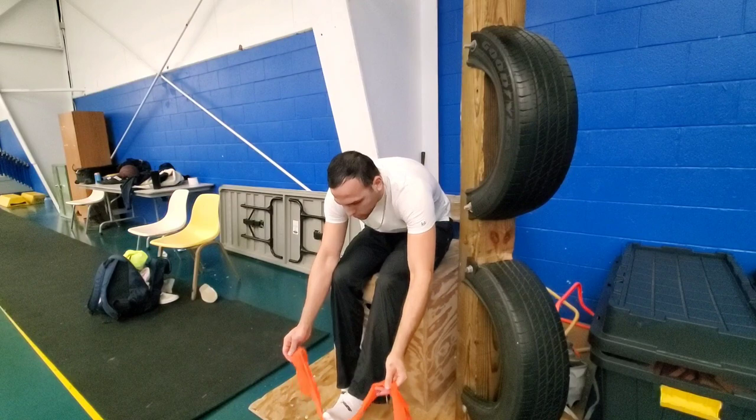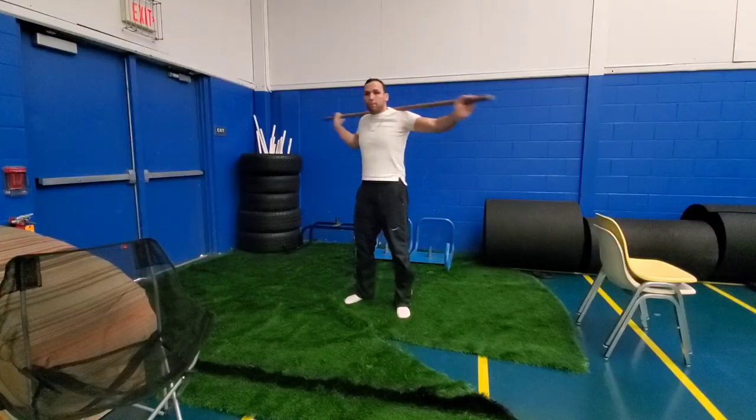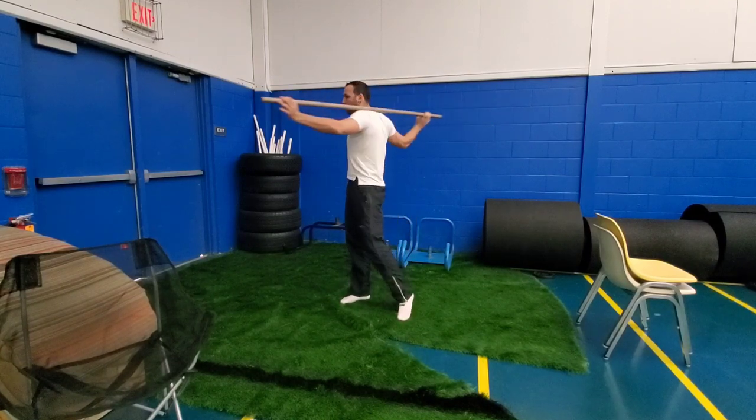I'm still struggling with some rib issues. In this practice I was planning on doing some hurdle stuff and block stuff, but the ribs are still — it's just a slow, slow process.